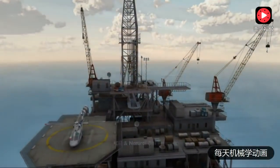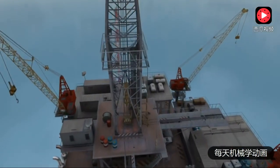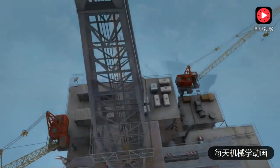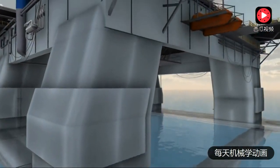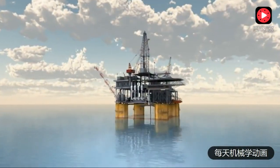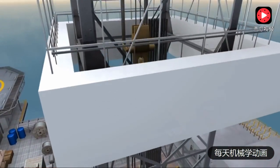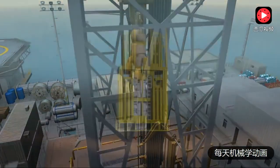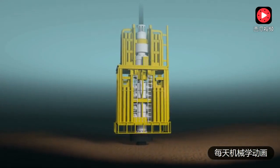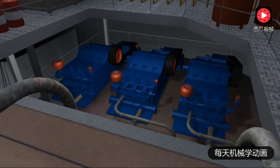A drilling rig is required to drill a well. In deep water, the rig may be on one of three vessels: a drill ship, a semi-submersible vessel, or it may be part of a floating production platform. All rigs have a hoisting system to raise and lower the drill pipe and tools needed to drill the well, a blowout preventer or BOP stack, and a pumping system to circulate fluids in and out of the well while drilling.